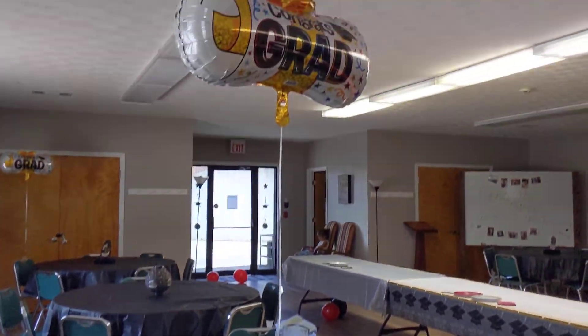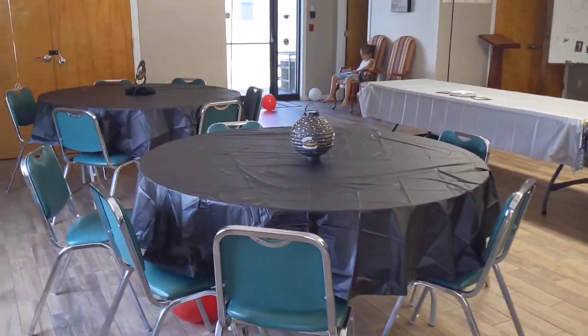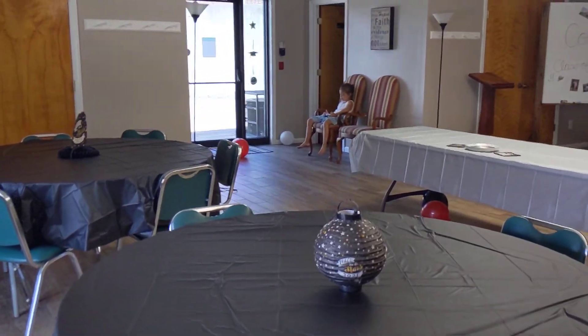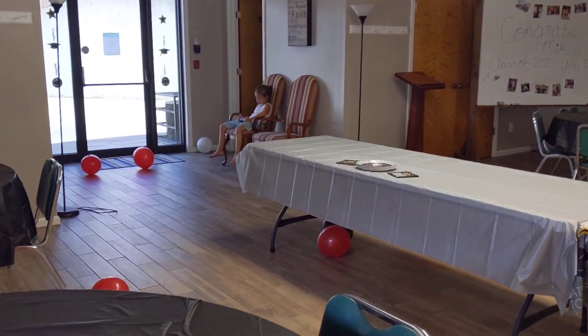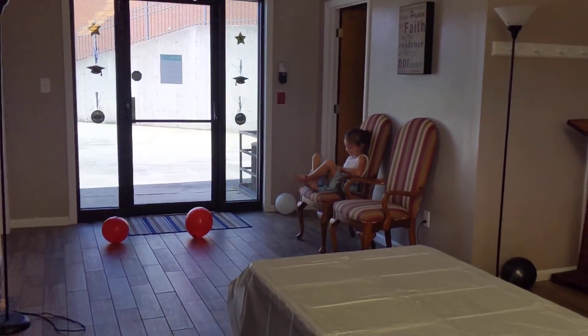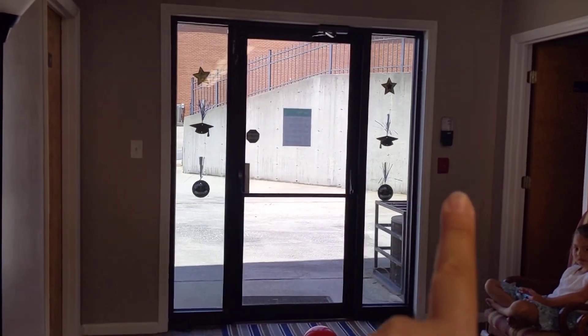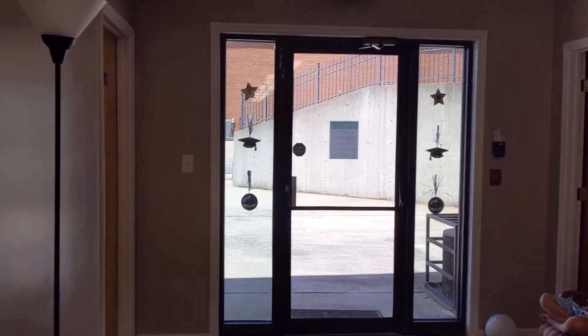And then over here, just some more tables with centerpieces. There's Miss Sweet Kansas in the background. Say hi. And then we put some more of the little centerpieces here on this door.